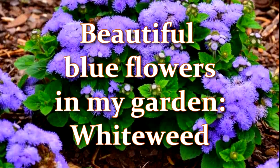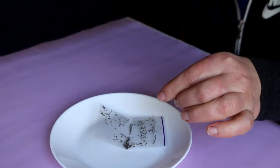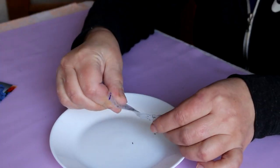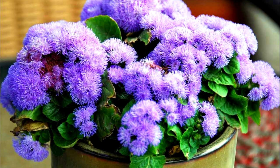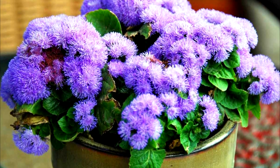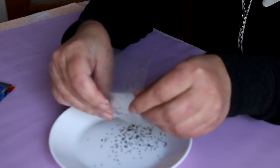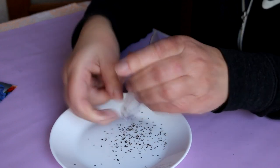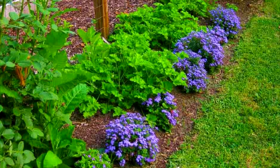Ageratum, known as white wheat in the USA, is a perennial sub-shrub that is grown as an annual in my hardiness zone 5b. I like its appearance. The plant looks like a compact insect or bush. Ageratum has beautiful blue flowers and juicy green leaves. This is the main reason why I grow this plant. The blue flowers of ageratum look very beautiful in a flower bed.